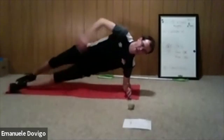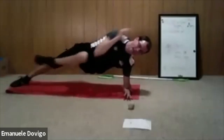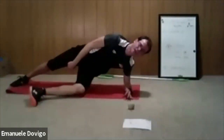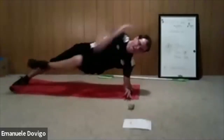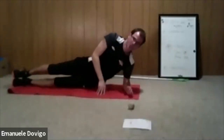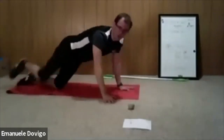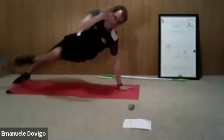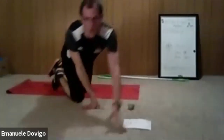My right leg is working with the inner thigh, the adductor. If that's challenging, just do a normal side plank — you can go on your hands and do the same one. Let's go — I'll give you different variations.